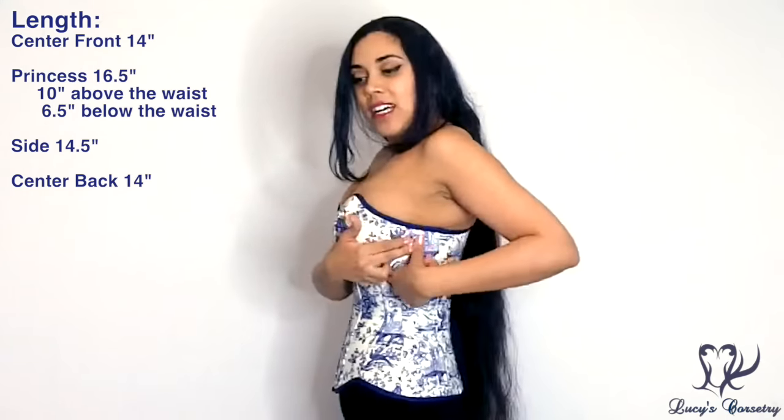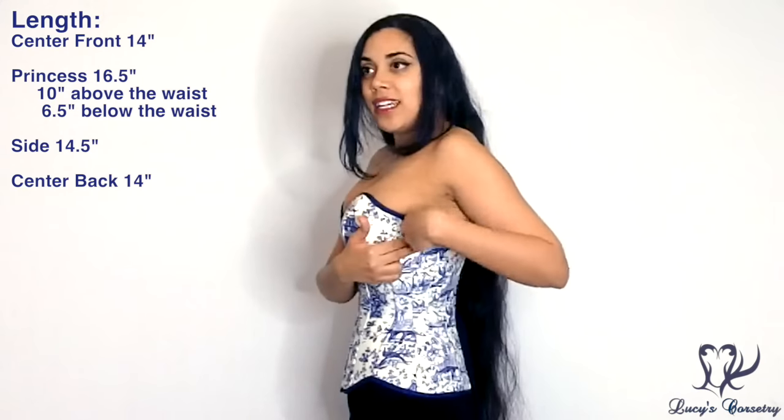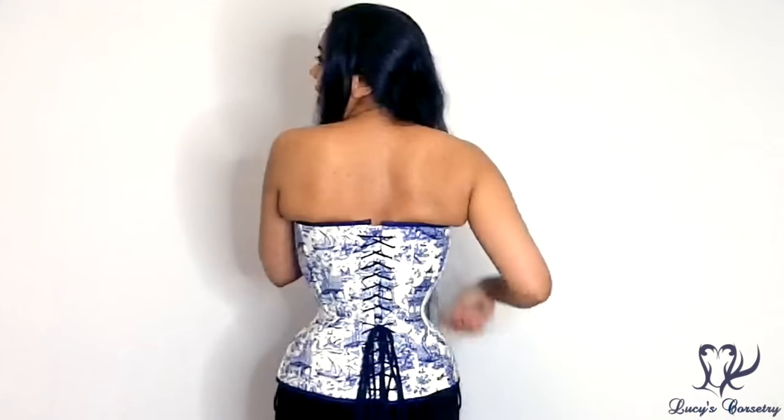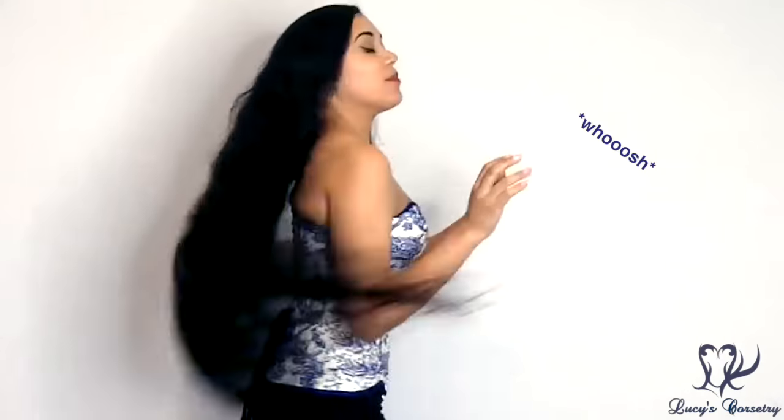Moving on, at the side seam it is 14 and a half inches long, and in the center back it's 14 inches long again, like the center front. The pattern of this corset is very comfortable and I find it very flattering. The ribs are very gently cupped here, and the hips are cupped as well. I don't have any pinching on my iliac crest, which is important. And turning to the quarter profile, you can see that the pattern curves over the breast — it doesn't flatten it straight — it curves up and over, which helps to hold you in a little bit better.